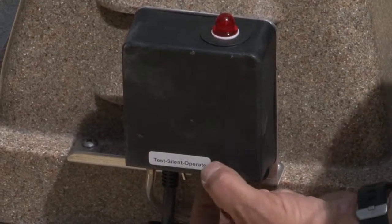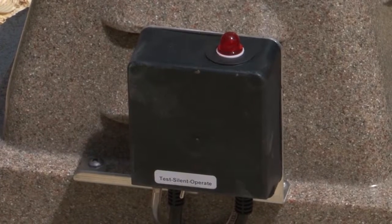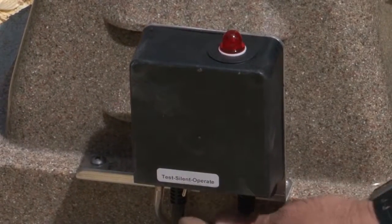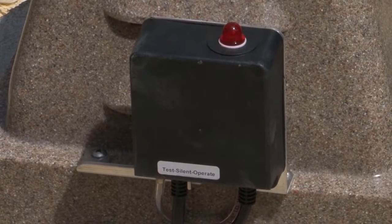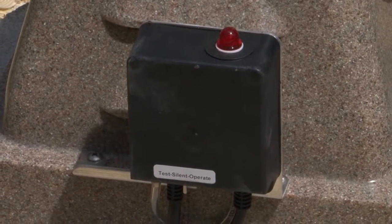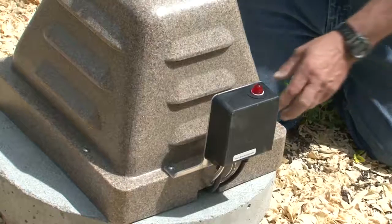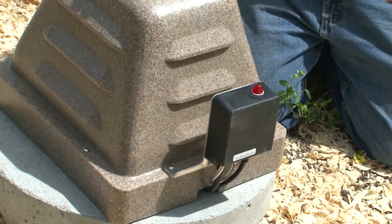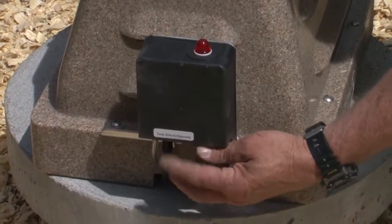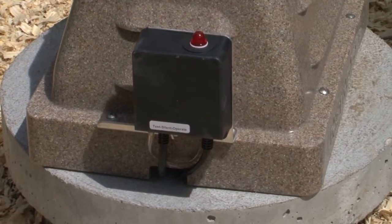Currently we have it on the operate position. We're going to move it over to test — you'll hear that alarm go off and you'll see the light illuminate. In order to quiet it, you just put it to silent. That'll silence it and you know to call and get parts for it. There'll be a serial number on the bottom side of this pod that'll have all the information for you on what you need when you call in the order. Then you'll switch it back to operate after you've replaced the diaphragms.